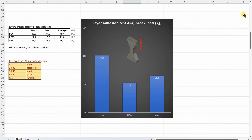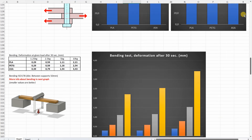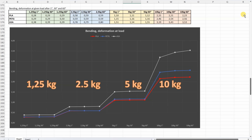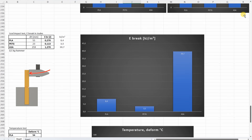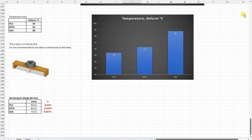As a summary, all results one more time without additional comments: layer adhesion test, shear test, bending test, deformation after 30 seconds, the complete bending test result, torque or twist test, impact test, temperature test, and the shrinking.